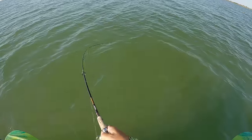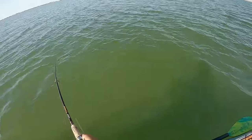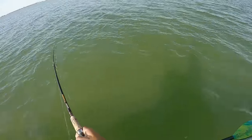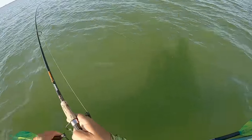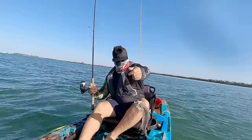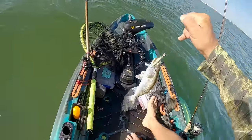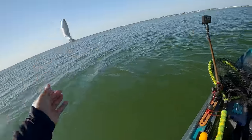Fish on! I'm just trolling to my spot. Let's see what we got here — feeling kind of jackish. Oh, nice trout! Nice trout. Heck yeah!